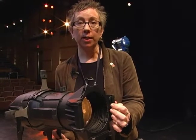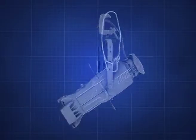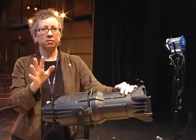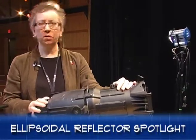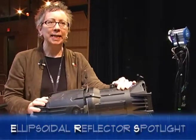Let me tell you a little bit about this light. This is the workhorse of theatrical lighting. Its long genus-species name is Ellipsoidal Reflector Spotlight. Nobody ever says all those words at once — the shorthand is ERS.